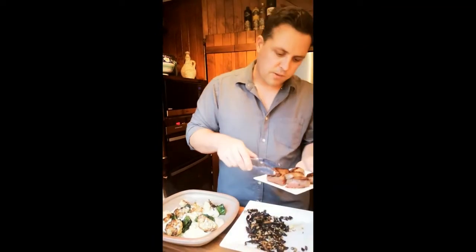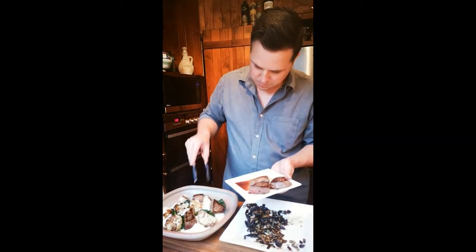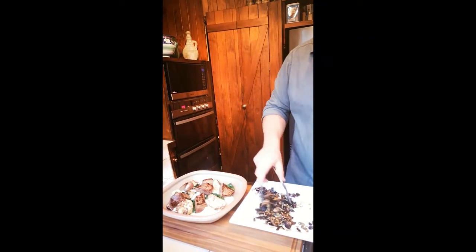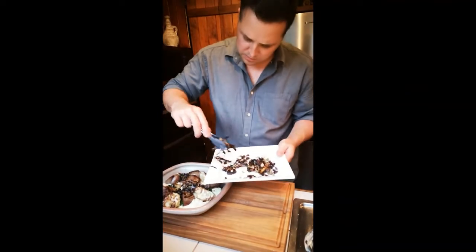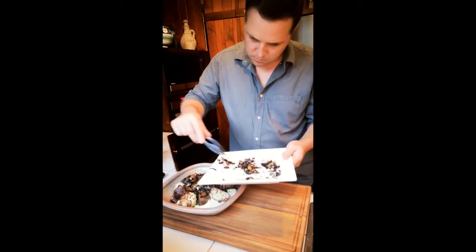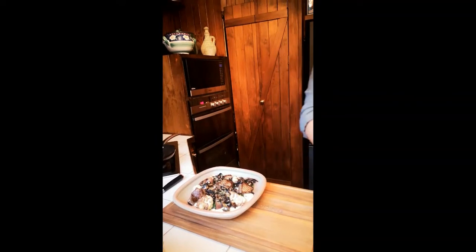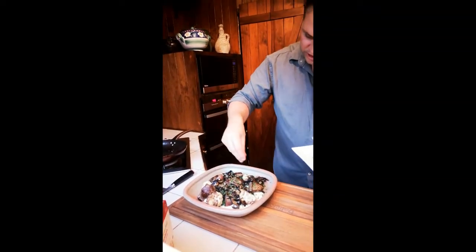Then we'll put our Silver Fern Farms venison medallions over the top. Then we're just going to finish that off with a little bit of our mushroom, caper and sultana mix. And then we'll just finish the dish with a whole lot of freshly chopped chives.